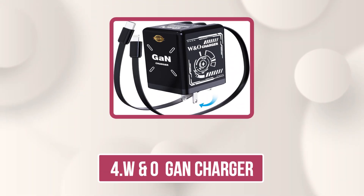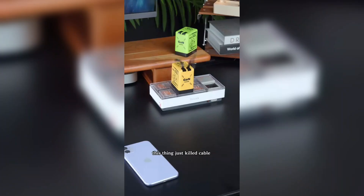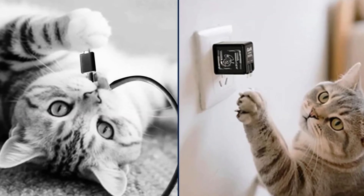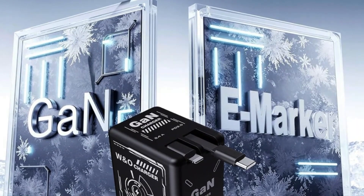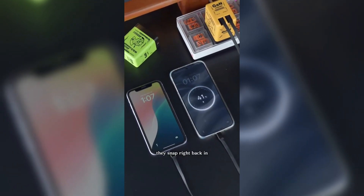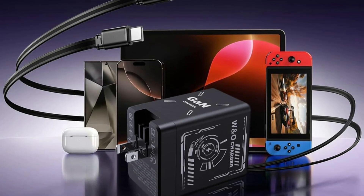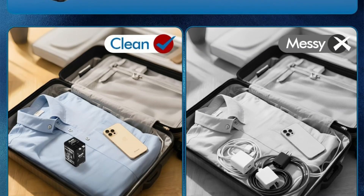Number four is the W&O GAN Charger. This retractable travel charger is a game-changer for anyone tired of tangled cords. Featuring built-in Lightning and USB-C cables that extend up to 31.5 inches and retract automatically, it keeps your space neat and cable-safe. Powered by 45W GAN technology, it delivers ultra-efficient, fast charging with less heat and supports PD, QC, and PPS protocols. Charge your iPhone 16 to 56% or Galaxy S25 to 61% in just 30 minutes, and power two devices at once — ideal for home, travel, or office.